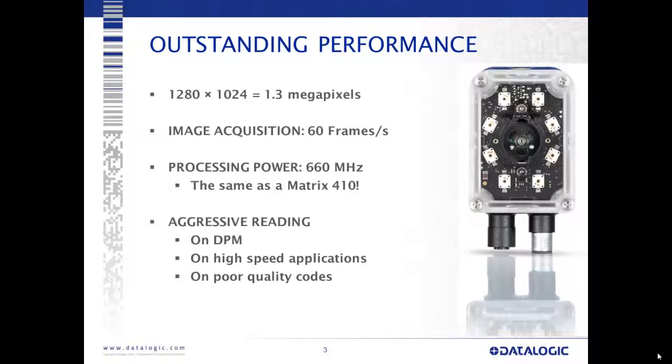Performance benchmarks: outstanding performance with a 1280x1024 sensor, which is 1.3 megapixels. The sensor and frame grabbing are a little different than our previous 1.3 megapixel camera. We get 60 frames a second out of this camera, which is a lot of data throughput — next-generation data throughput. The processing power is a 660 megahertz Texas Instruments processor, the same processor used in the 410 series cameras, enabling very aggressive reading on DPM, high-speed applications, and poor-quality codes.